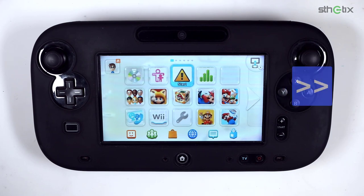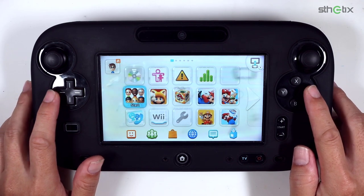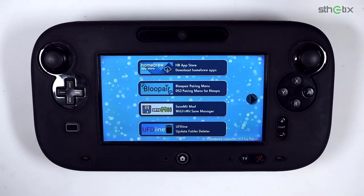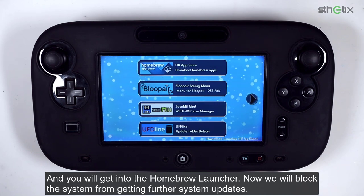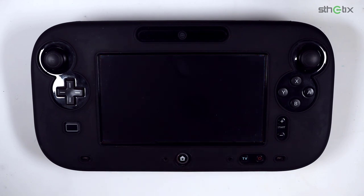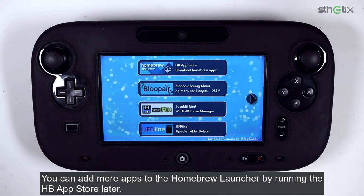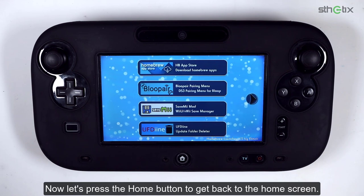Try running the Mii Maker, and you will get into the Homebrew Launcher. Now we will block the system from receiving further system updates. Launch UFDIN and press the A button to delete the update folder, then press the Home button to exit. You can add more apps to the Homebrew Launcher by running the HB App Store later. Press the Home button to get back to the home screen.